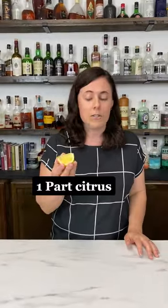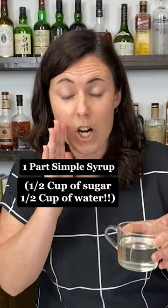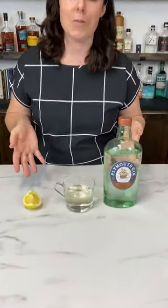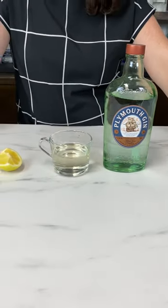All you need is one part citrus, one part simple syrup — which is half sugar, half water — and pretty much anything else. Look at that. Throw those in a cocktail shaker with ice, shake it up, strain it out, and you're going to have yourself a pretty tasty cocktail.